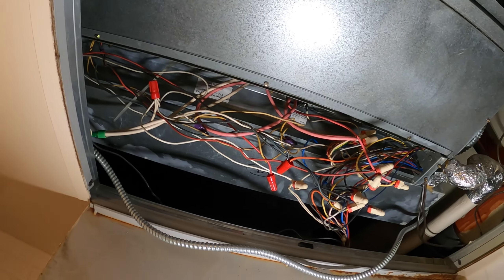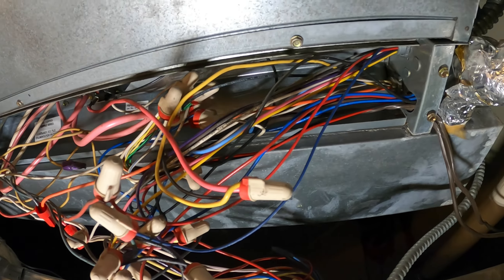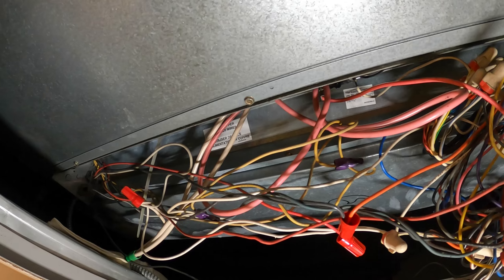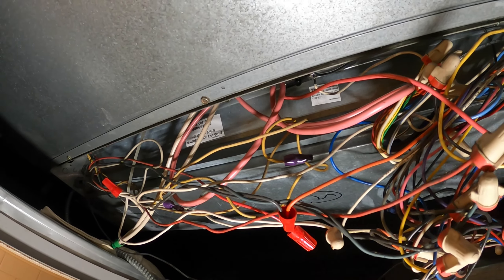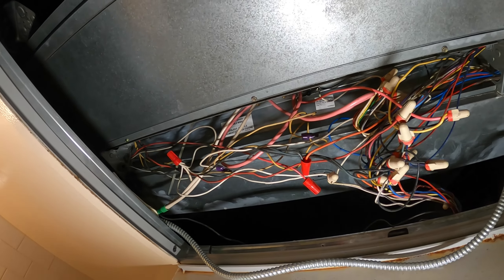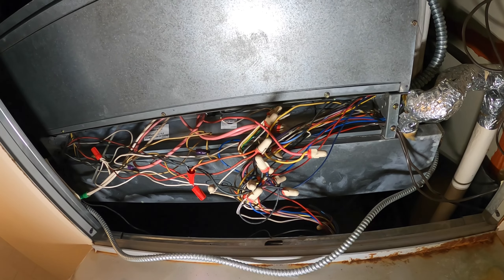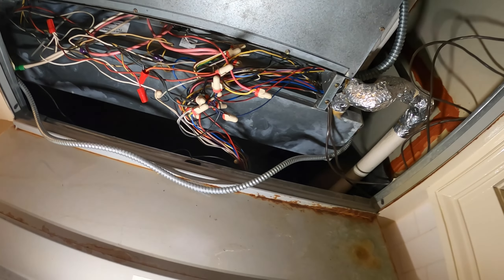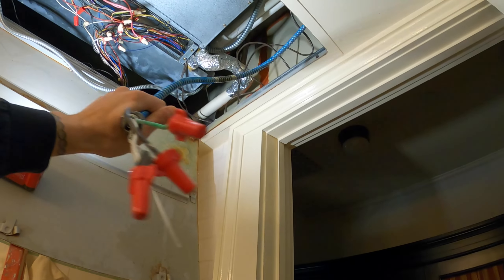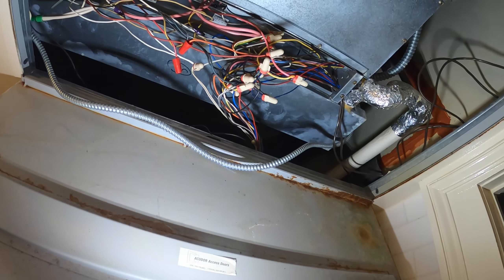Today we're working on a two-pipe fan coil unit with emergency electric heat. I did troubleshoot this about a week ago and we realized that we have two bad electric heaters. These are 120-volt heaters and the wait time on them was about six weeks — and they need heat now. There is a spare unit in a mechanical room that runs off 208 volts. An electrician ran us 208, but unfortunately it doesn't exactly fit into the unit where there's actually space, so that's a problem.